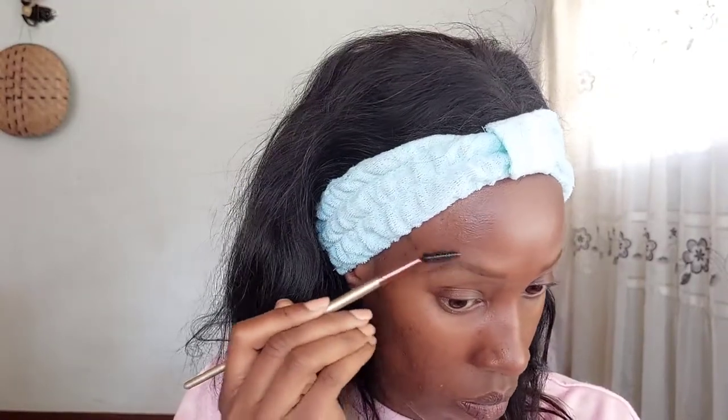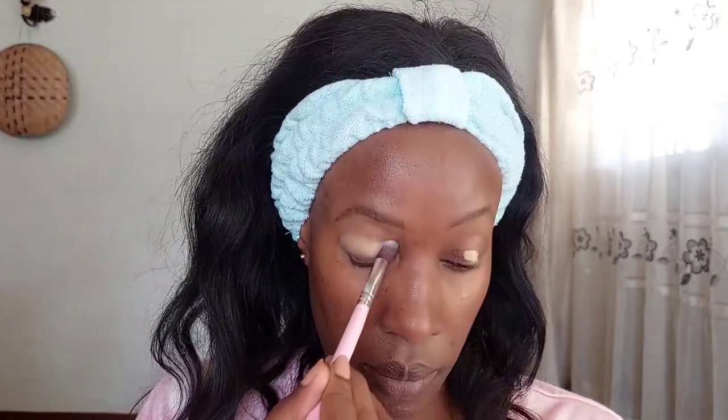You're wondering why I'm dwelling so much on the eyebrows — it's because eyebrows define your face, they give you the structure of your face, and therefore it's very important to do them. Don't ever ignore your eyebrows. If there's anything you should just do, it should be your eyebrows.